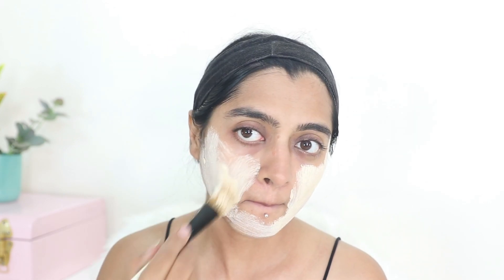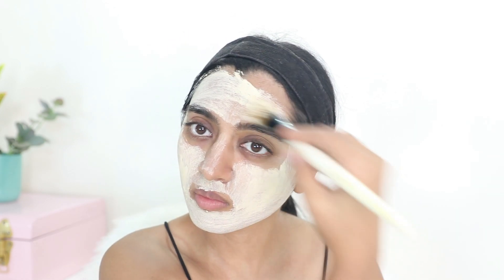On clean toned skin, apply this face pack. Leave it for about 15 to 20 minutes and then wash it off with cool water. After washing this off your face, once again use your toner to remove any possible traces of this face pack left on your skin.